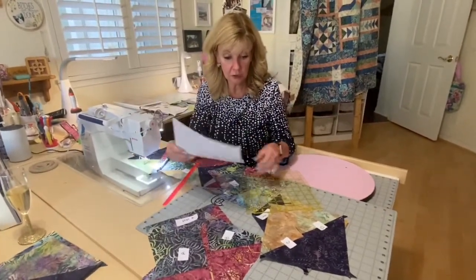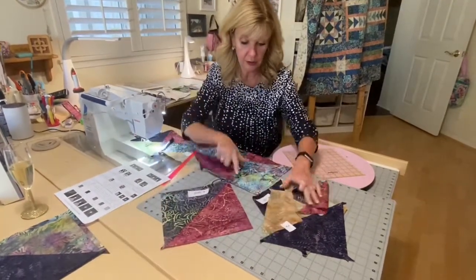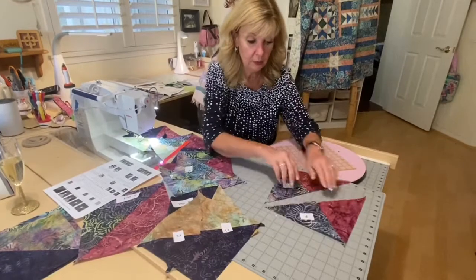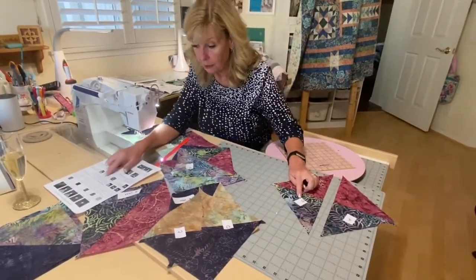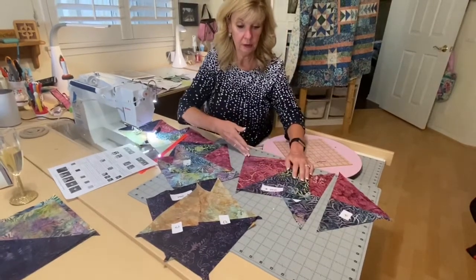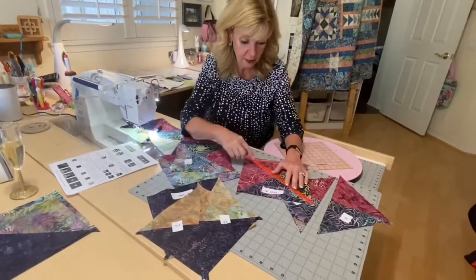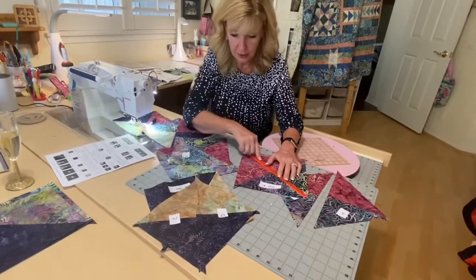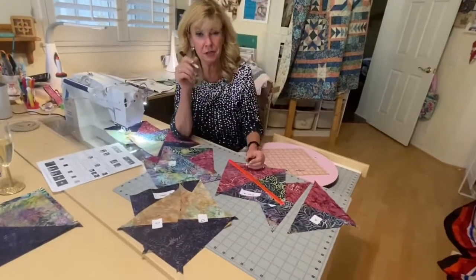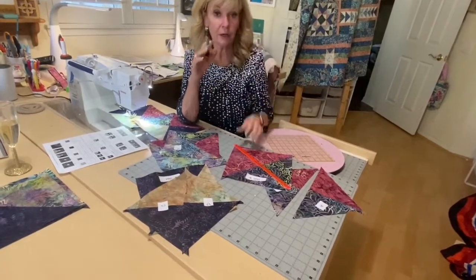For half-square triangle two, you're going to take your block from point to point and cut it in half. Label one side A and one side B, and do that for all 12. When I was making my half-square triangles, I used my quilter's magic rule to line them and marked each side with a darker Identipen — it's a little hard to see with pencil, and it won't bleed through your fabric.